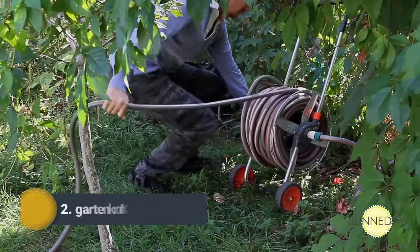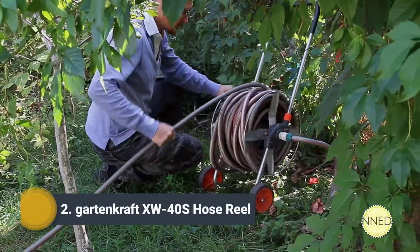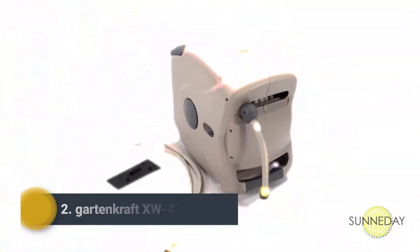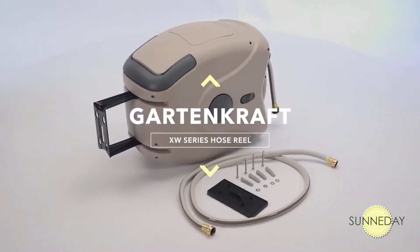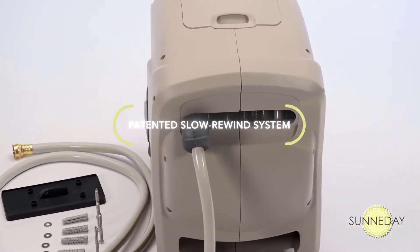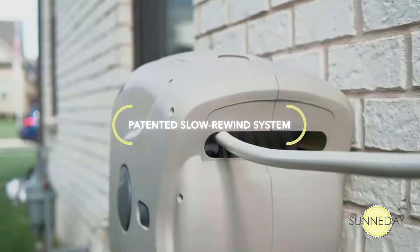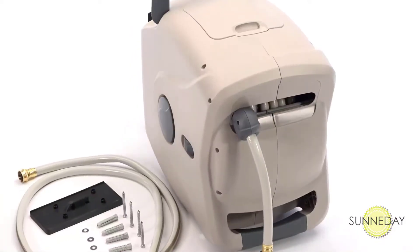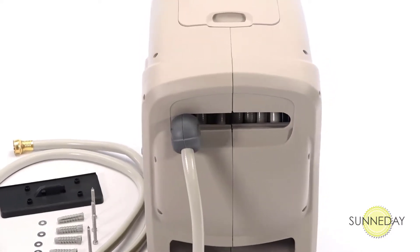Have you had enough of those old-fashioned hose reels — the ones you have to wind up by hand, trying not to get the hose tangled? Forget all that. Introducing the Garden Craft XW Series hose reel by Sunaday. Our patented slow rewind system is a true lifesaver, designed and built with a guidance system and heavy-duty spring that give you a perfect hose roll-up each and every time.